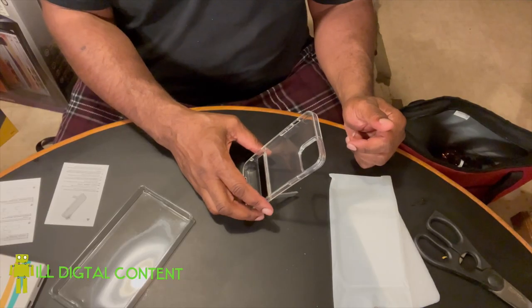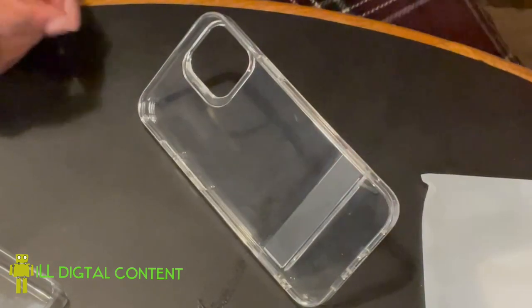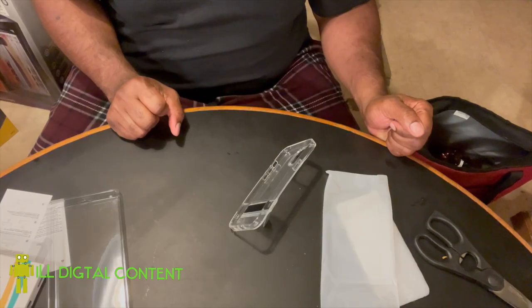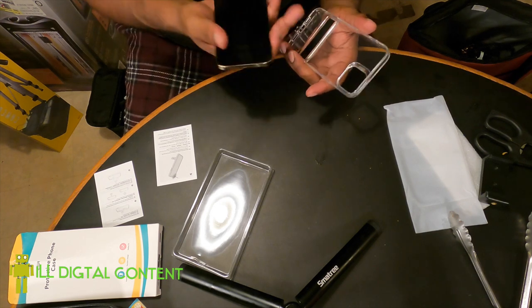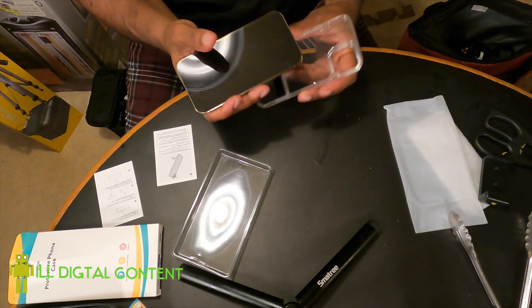Very cool — you can stand it like that or like that. Let me switch to the GoPro real quick and show you what it is to install this onto the iPhone 12 Pro Max. Here's the case, here's the phone. It's quite simple — it doesn't have any screen coverage, it's basically just the back part.